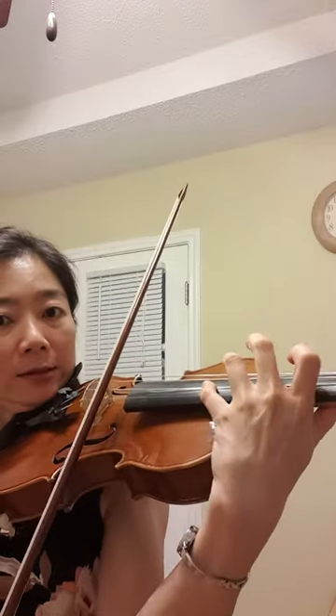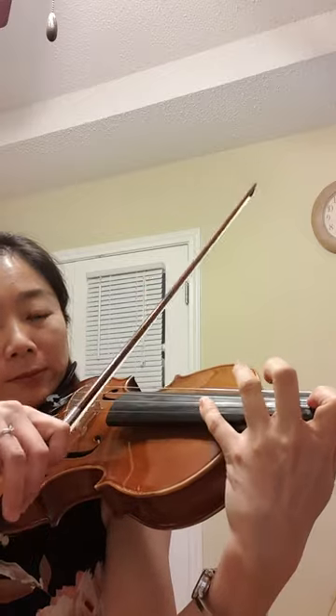I will put vibrato on the high B before I shift down. That makes it a little more clear. That's one technique you can try.